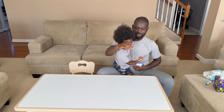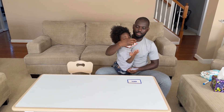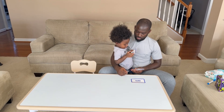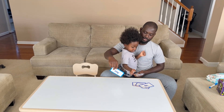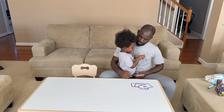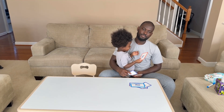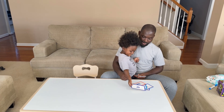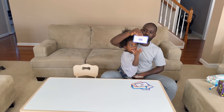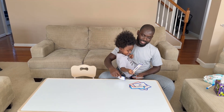Okay, here you go Junior. A-M, A-M, M. Good job. U-Y, bye. Good job. O-R, O-R. Good job. A-S-S, A-S-S. Good job.